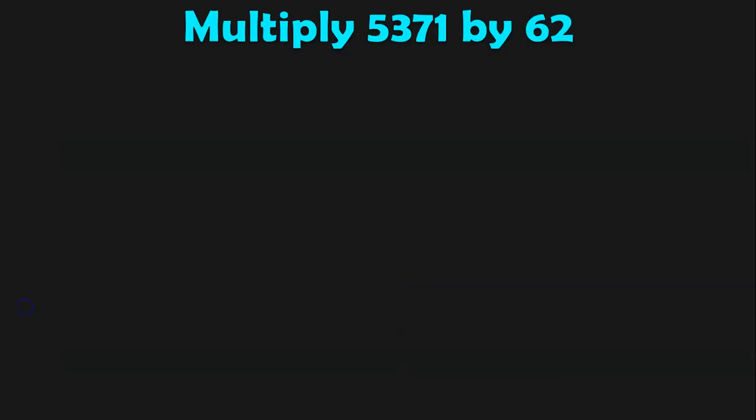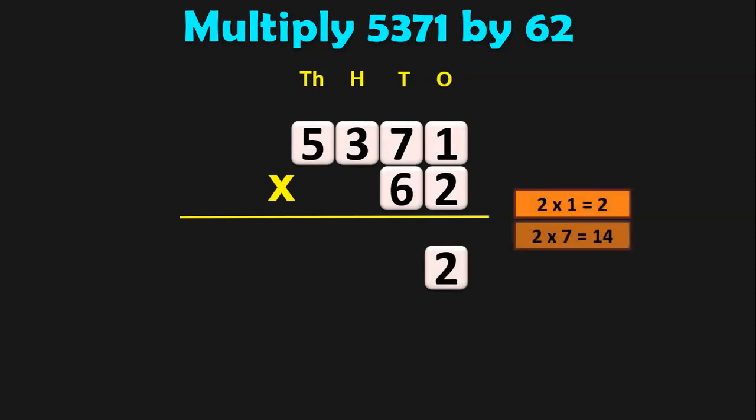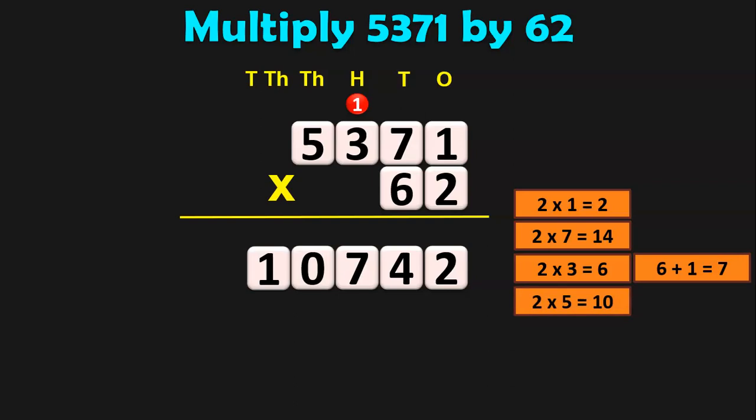Multiply 5,371 by 62. This is a 4-digit by 2-digit multiplication. Write down the numbers at their place values and begin multiplication from the 1s place. 2 into 1 is 2. 2 sevens are 14 — 4, carry over 1. 2 threes are 6, plus 1 is 7. 2 fives are 10 — 0 in the thousands place and 1 moves to the next place value, 10,000s.